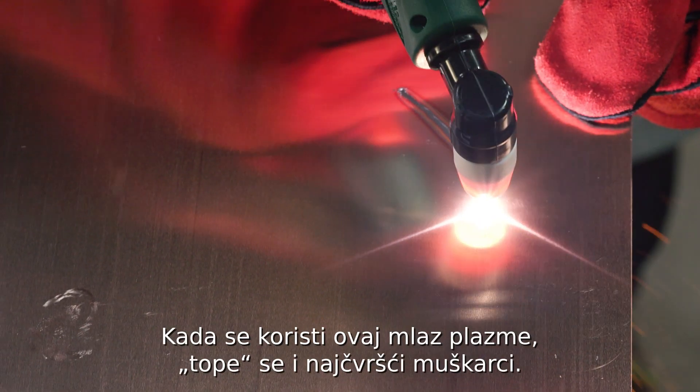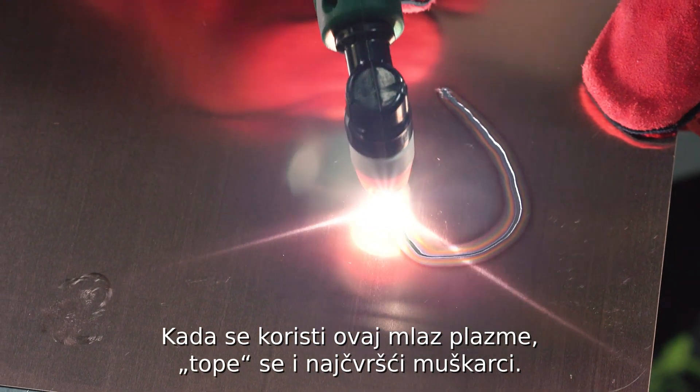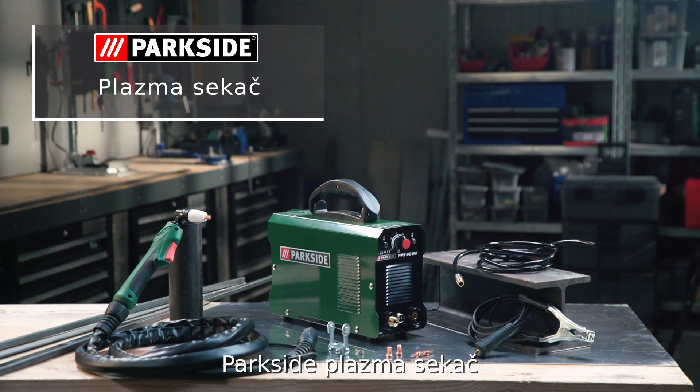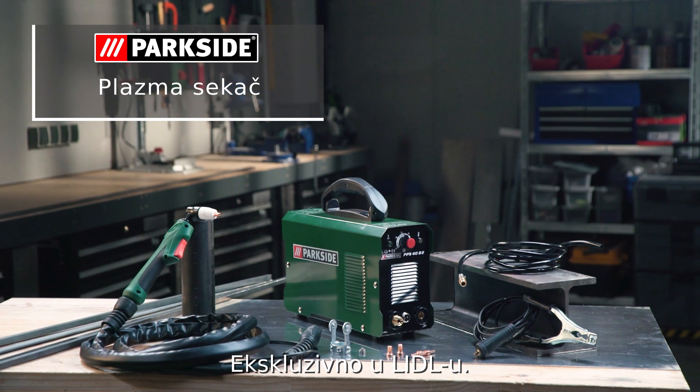This plasma jet will melt the heart of every DIY enthusiast. The Parkside Plasma Cutter — exclusively at Lidl.